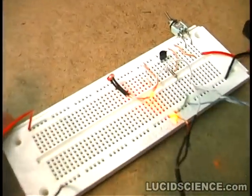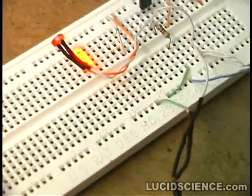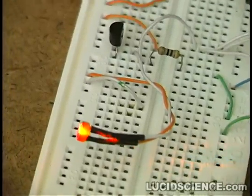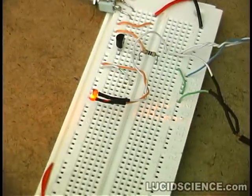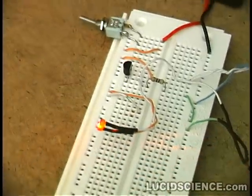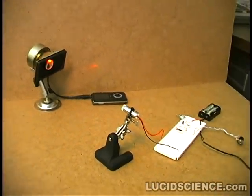When the laser is out of the path of the photosensor, only the hum from the AC lights can be heard. The position of the received beam also affects the tone of the signal. Any vibrations in the laser or the receiver are also embedded in the audio signal.